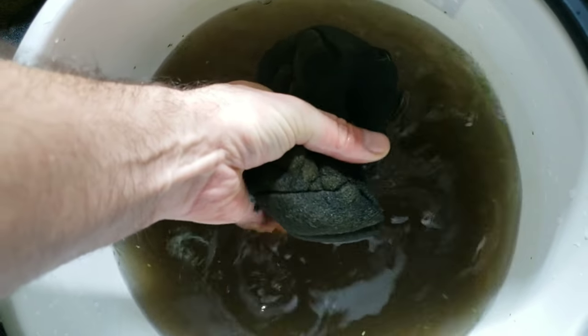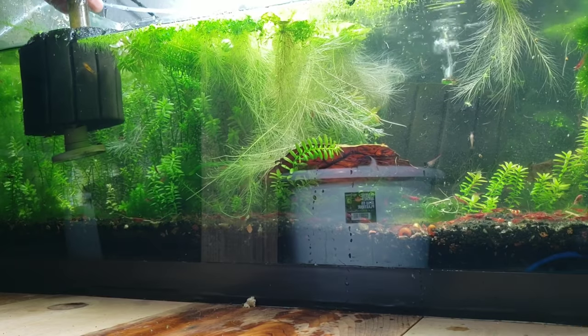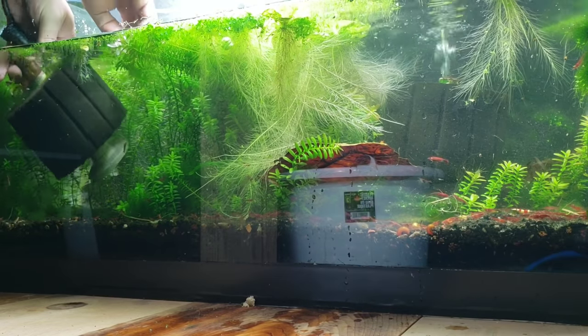Most of my sponges do get a lot of green algae on the top of them. When that happens, all I really do when I clean them is try to scrape off as much as I can, and then I will flip the sponge upside down and put that algae side towards the bottom. What that does is it kills the algae because it's no longer getting light.